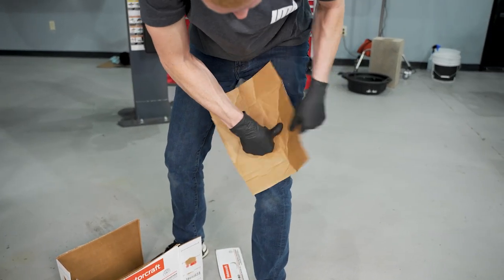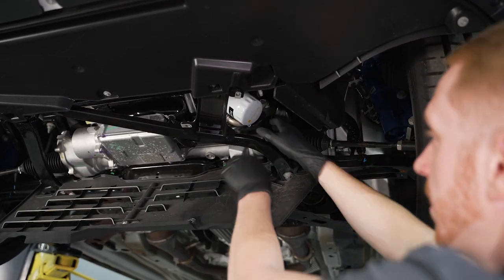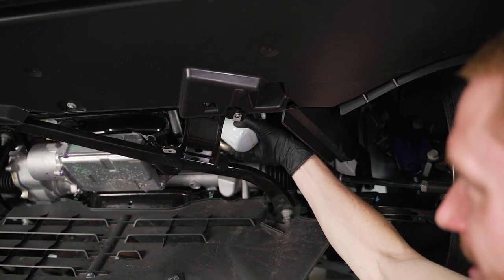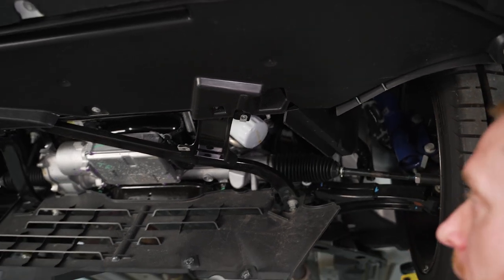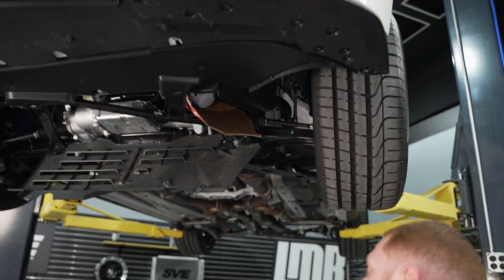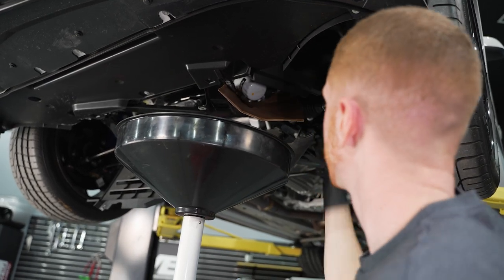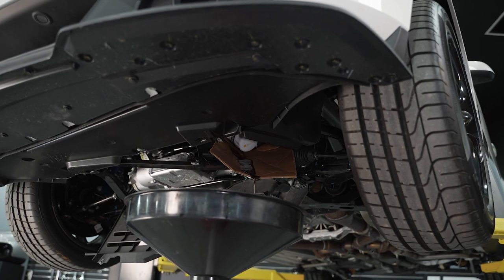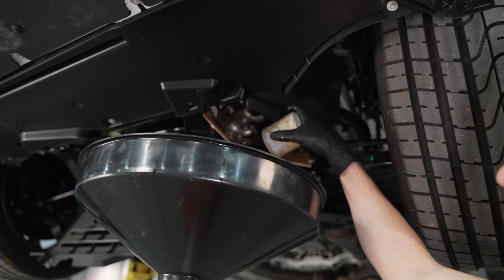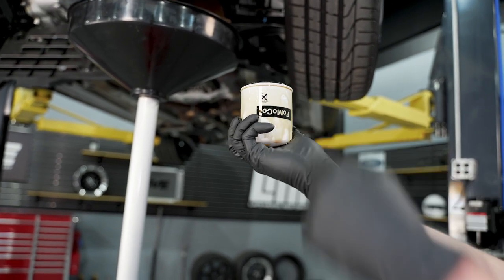What also helps is if you kind of wrinkle the cardboard some — this will help you form it into position. I like to get up in there and loosen the filter first so the cardboard or drain pan isn't in your way. Once you feel like you could turn it with one hand, that's when you want to stop, position your cardboard, put the drain pan under the cardboard, and then reach up to finish removing the filter. It's upside down but there's your foam seal.